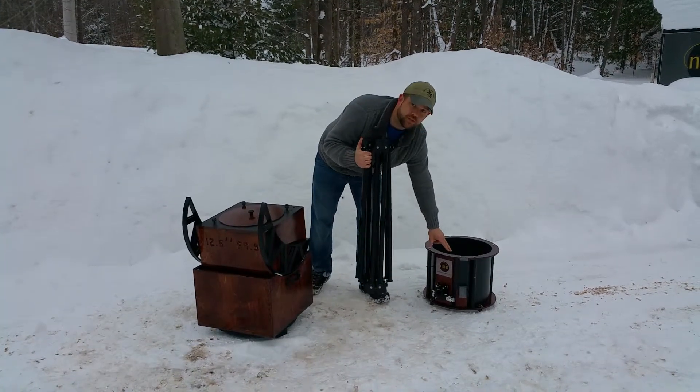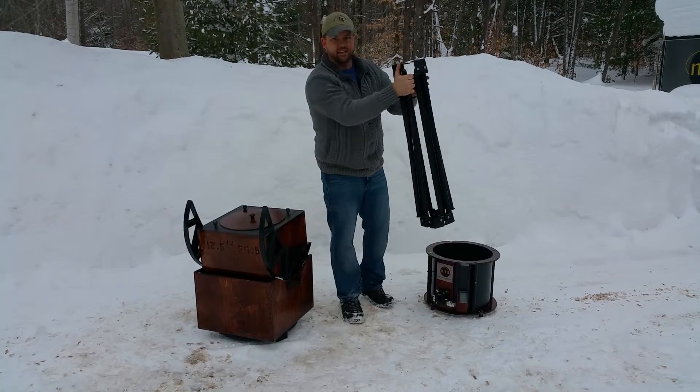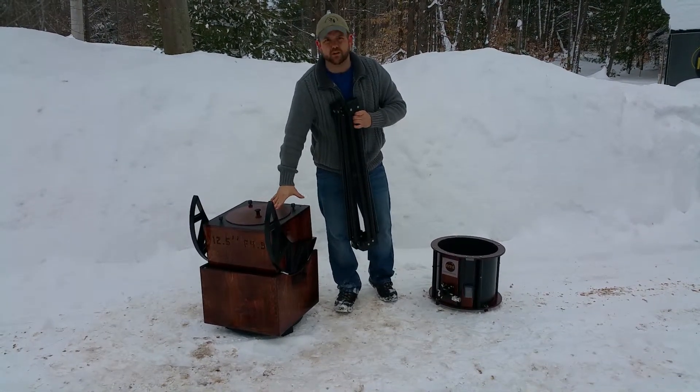So if you notice, we have the UTA, the upper tube assembly, laying down next to me. I've got the collapsible truss system here in my hands, and then we have the mirror box and the rocker box. They're all set up — this is how you transport it anyway.